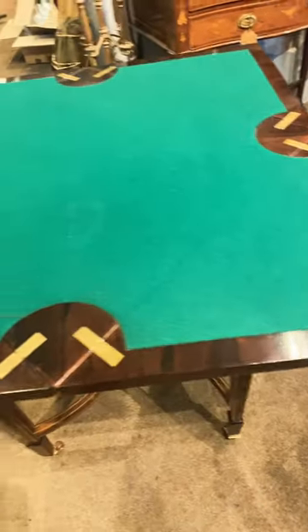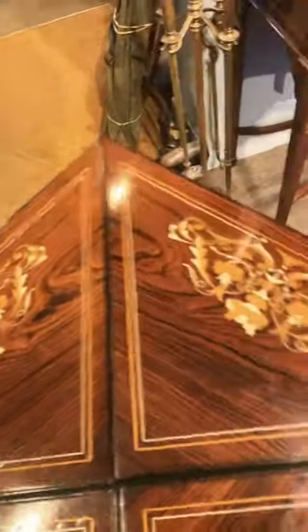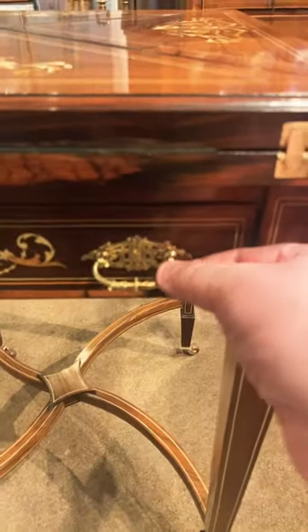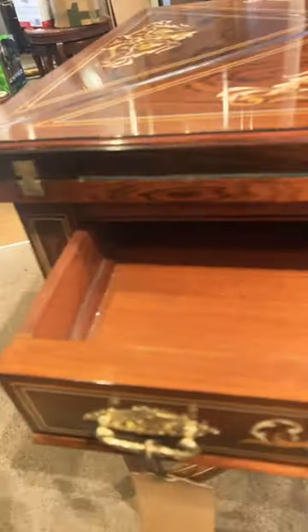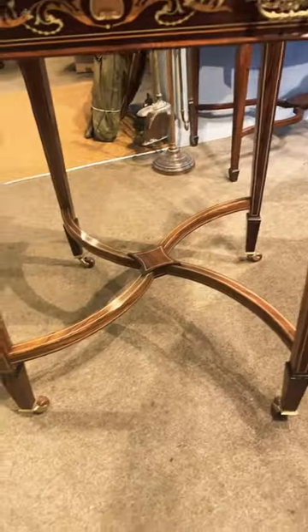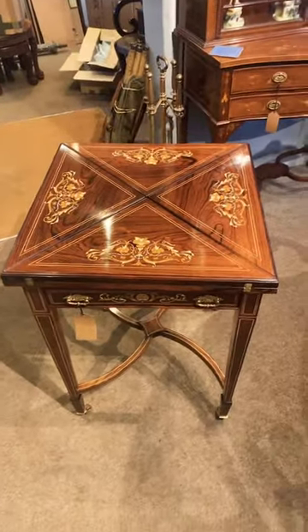You just close it back up, swivel it back round — beautiful quality. The doors are stamped John Finch of London. Lovely scissor action underneath on the stretchers. A beautiful piece of Edwardian quality.